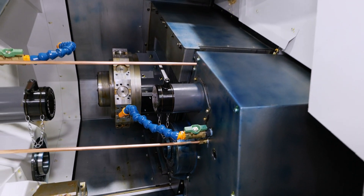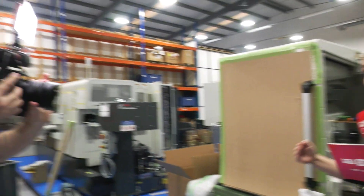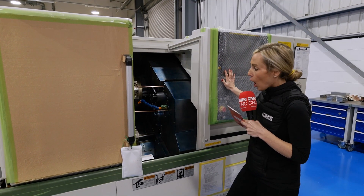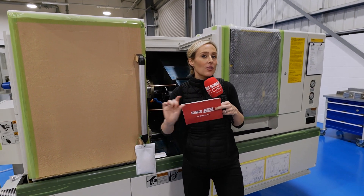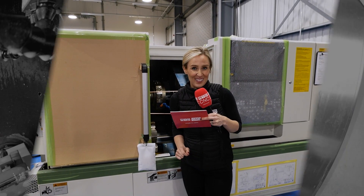Essentially, it is there to reduce cycle times. It is aimed at an in-between market where superimposed machining is the next level for you. We're coming back in a month's time to do a proper review on this, talk about the control, and hopefully see it in action. But this is a little sneak preview for a lot of you turners out there.